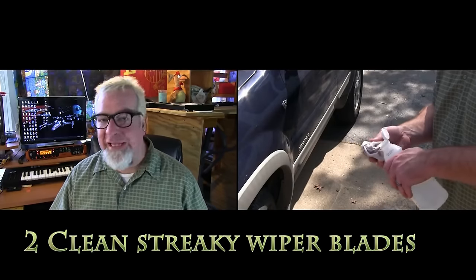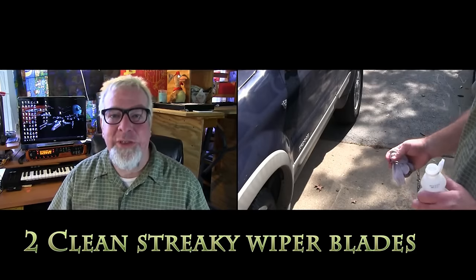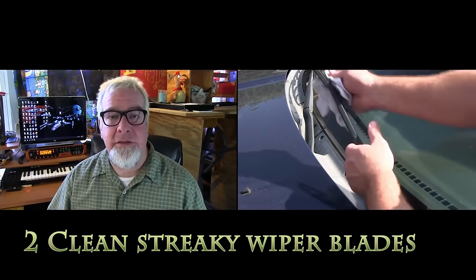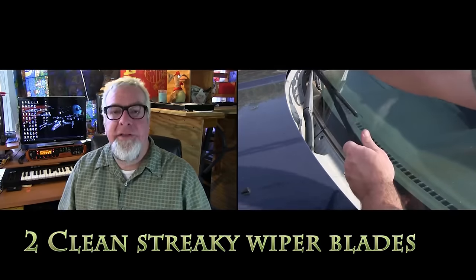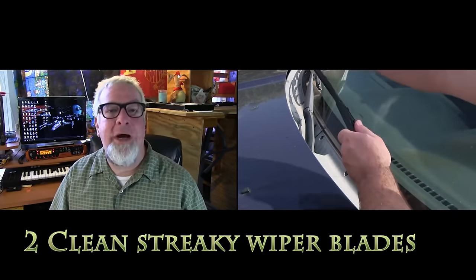You can use regular white vinegar straight out of the bottle to clean off your dirty windshield wipers. When they start getting all mucky and making that nasty haze on your windshield, it's time to clean those wiper blades. All you've got to do is get out a cloth, pour some vinegar on there, and rub them down real good — you will have squeaky clean windshield wiper blades.